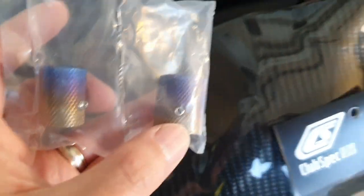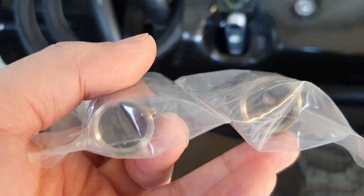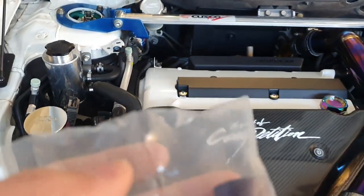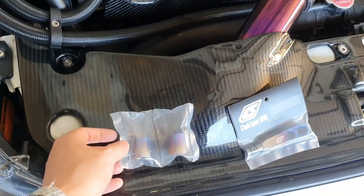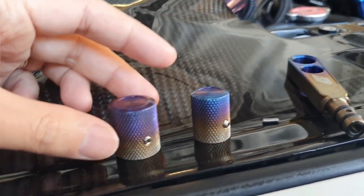This one here just requires a simple allen key — it uses an allen key grub screw. As you can see, it's just a cylinder and it simply goes over the top of these valves. Let's open it up and see what it looks like.